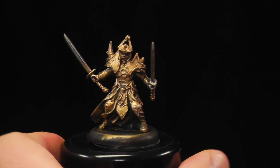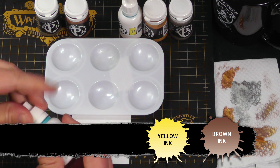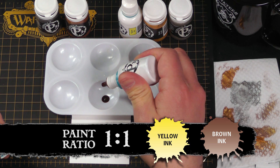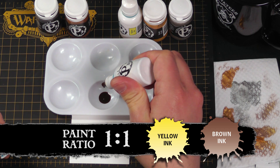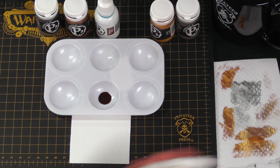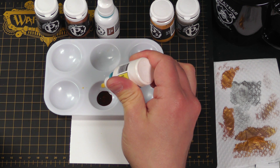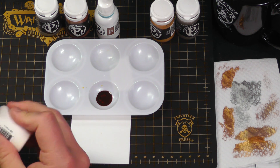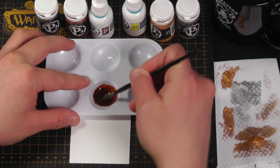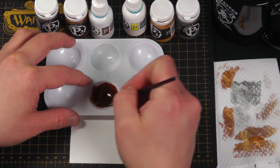Now we can clean our brush and move on to shading. For shading we're going to mix a little brown ink and yellow ink. Give that a shake just to make sure. We're going to go 50-50 here — it doesn't have to be precise. Even these droppers, sometimes the holes can be bigger and they're not exactly precise. Close enough is good enough.